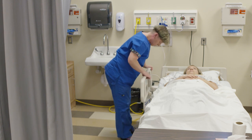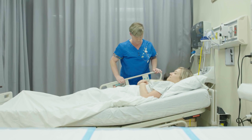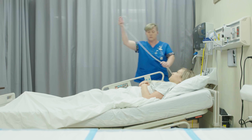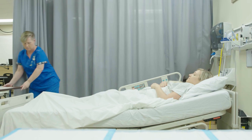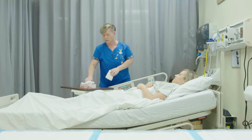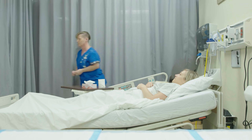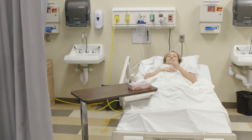After positioning the client on the bedpan and removing gloves, the head of the bed is raised to a comfortable level for the client. The candidate ensures toilet tissue and a hand wipe are within reach, instructs the client to clean their hands with the hand wipe when finished, and ensures the signaling device is within reach, instructing the client to signal when finished.